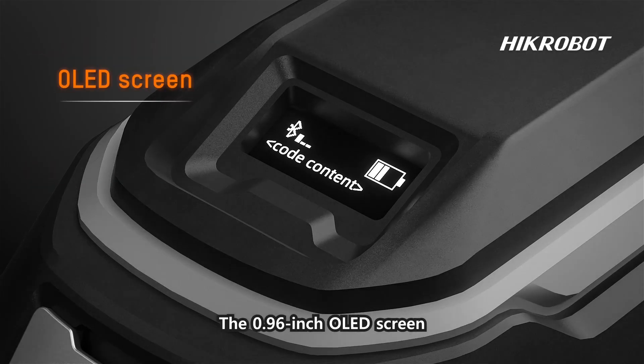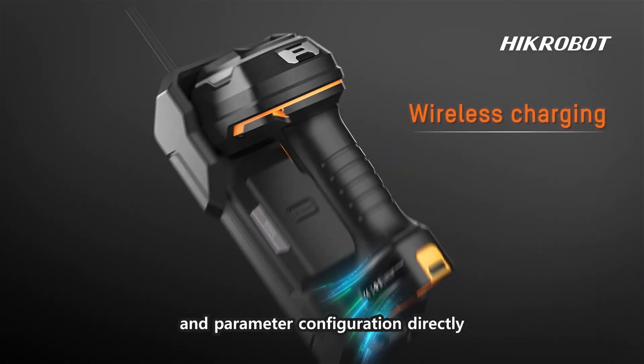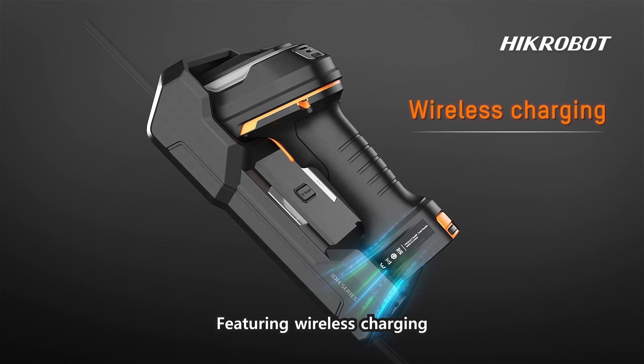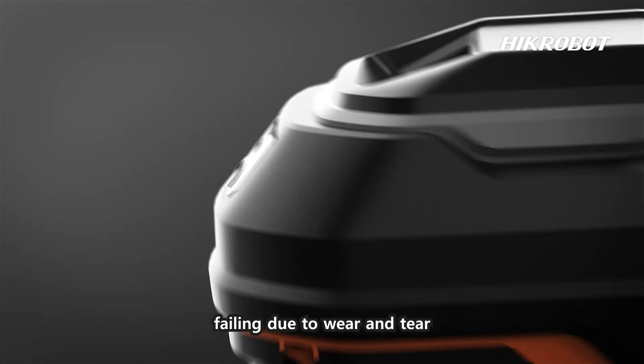The 0.96-inch OLED screen allows you to view code reading info and parameter configuration directly. Featuring wireless charging, it eliminates the issue of traditional charging ports failing due to wear and tear.